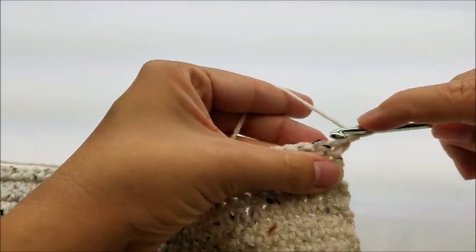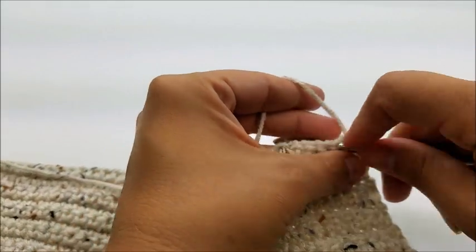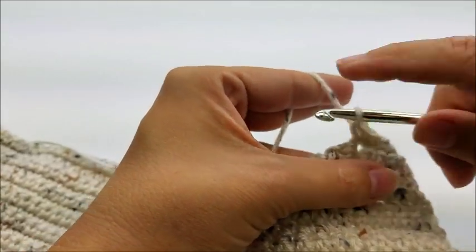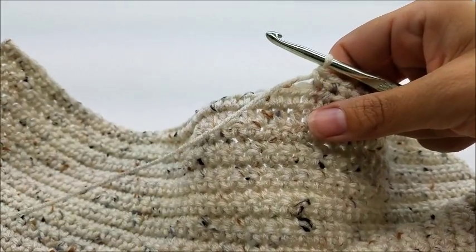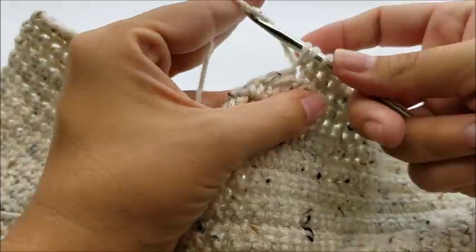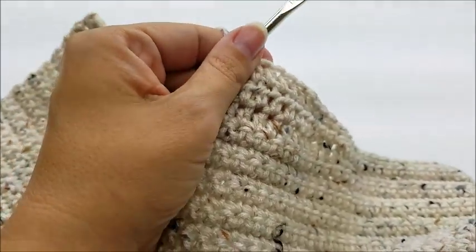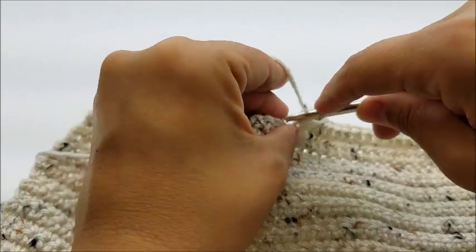For row 29, starting in the very first stitch, do one single crochet into the first 21 stitches, then one half double crochet into the next 14 stitches, then one single crochet in the remaining 21 stitches.